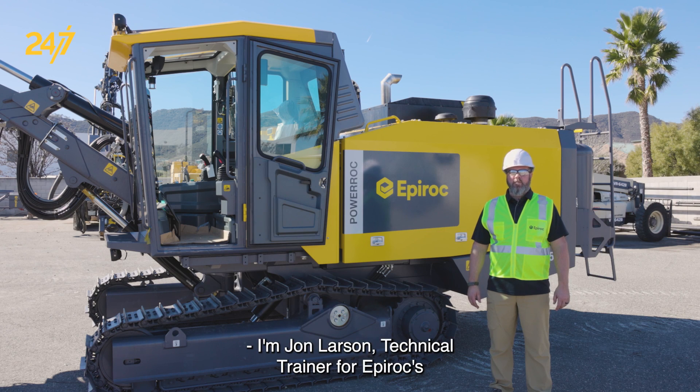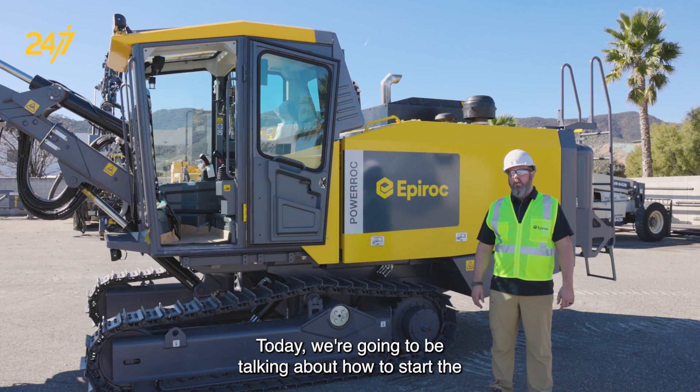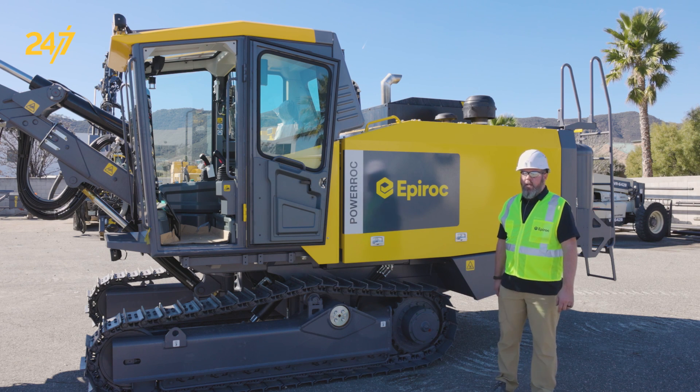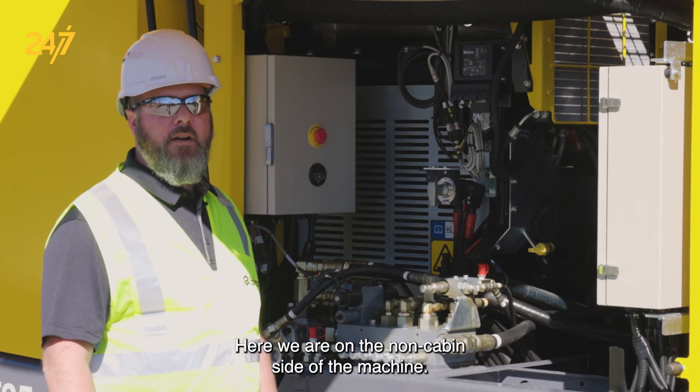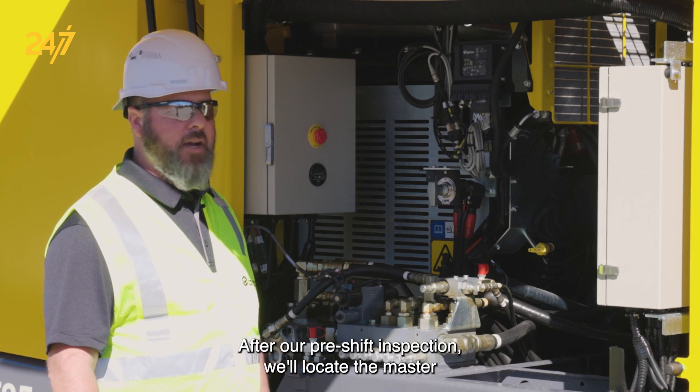I'm John Larson, technical trainer for Epiroc Surface and Exploration Drilling USA. Today we're going to be talking about how to start the PowerRock T35 model. This is assuming we've already done our pre-shift inspection. Here we are on the non-cabin side of the machine after our pre-shift inspection.